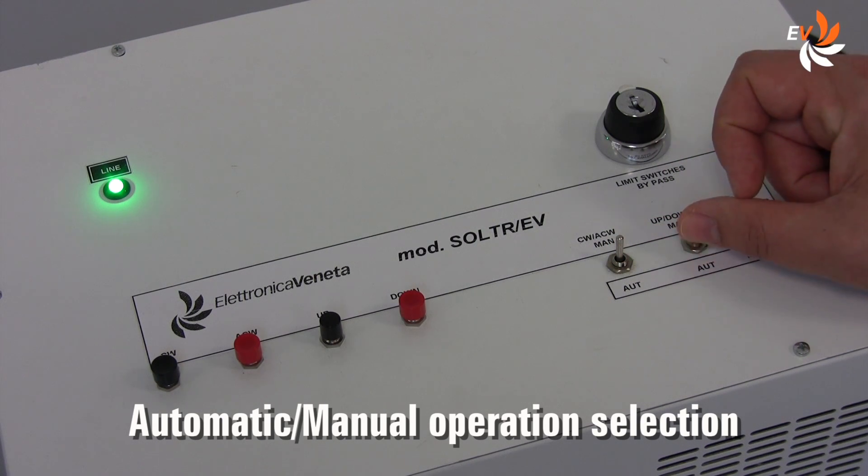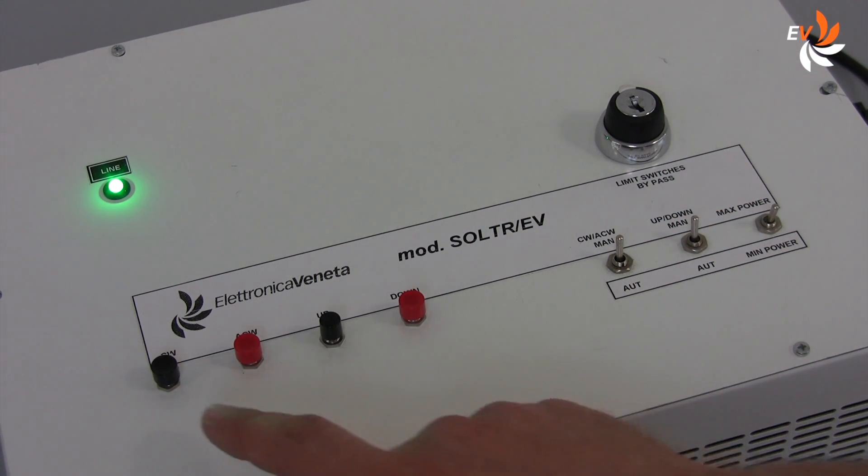If we choose to operate it manually, we can adjust the position of the collector by operating these buttons.